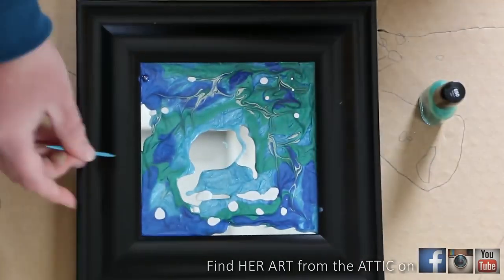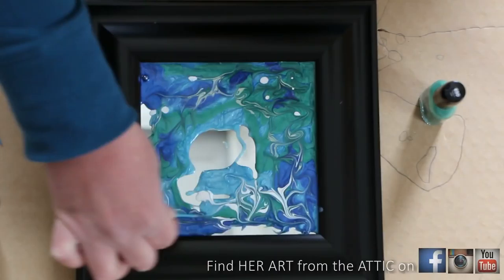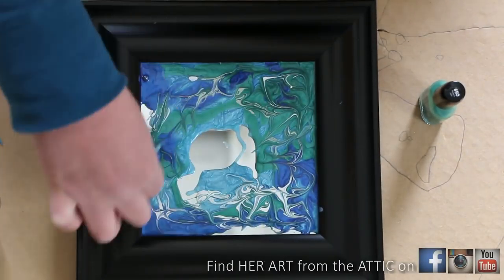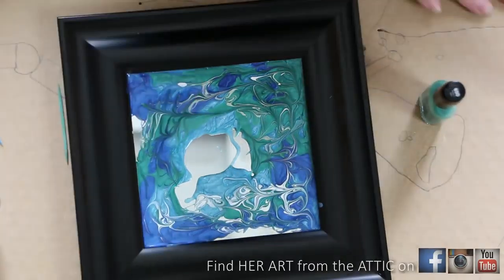I'll do the same thing with white — grab my toothpick, push the colors around. Don't overmix. Watch the colors flow. It's so fun.